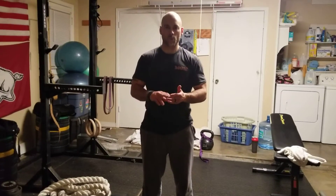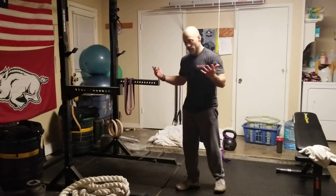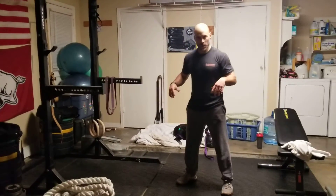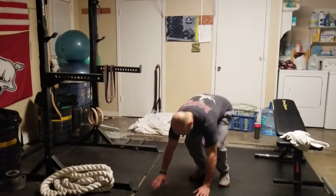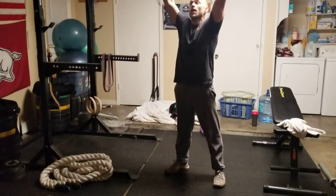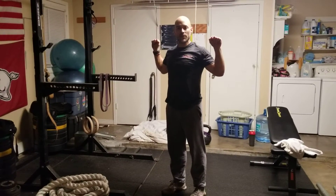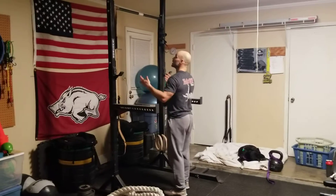Let's go through a burpee pull-up. So when we do this, same rules apply. I'm coming down into my burpee, which is chest to deck. I come up, using the momentum from the ground as I jump up, and I'm going to pull myself into the pull-up.